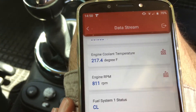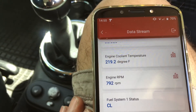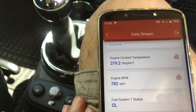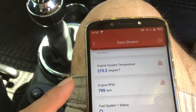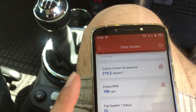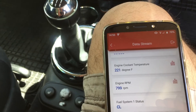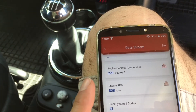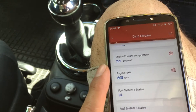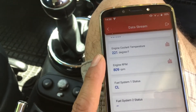At idle, we're on a calculated load of 30%. Engine coolant temperature is at 214 degrees Fahrenheit. That's one of the things I don't like about Think Diag - I haven't been able to figure out how to change that to Celsius. But 200 degrees Fahrenheit is 93 degrees Celsius.